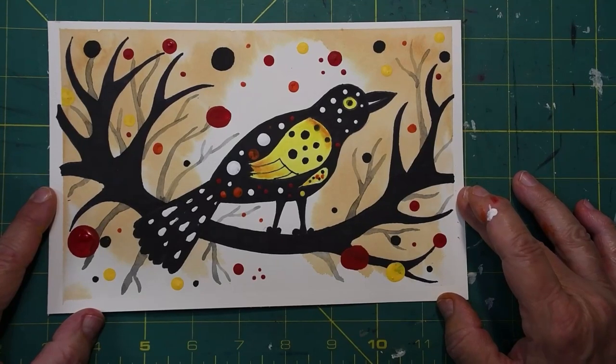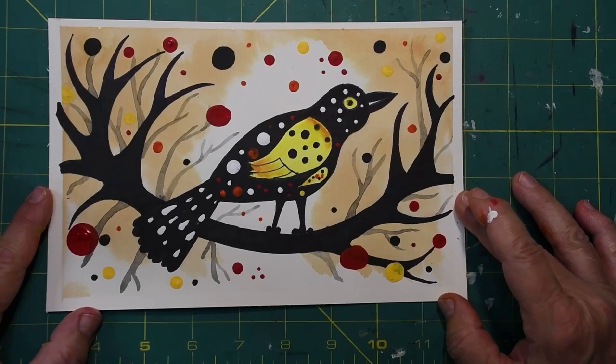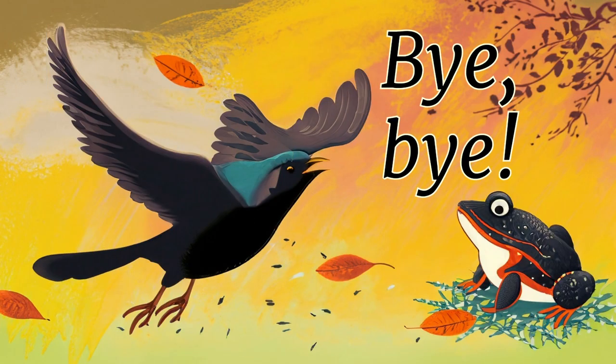There is our finished picture. I hope you've enjoyed drawing this cute little bird sitting on a branch in the fall of the year. Bye bye for now and I hope I see you in our next video!